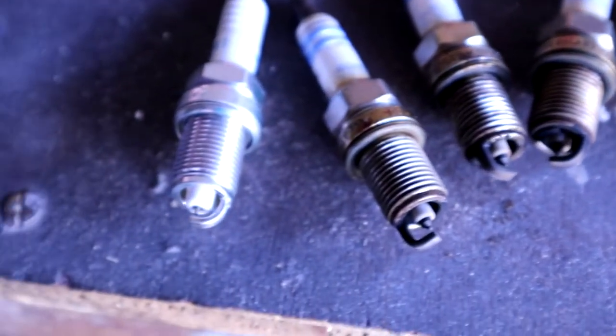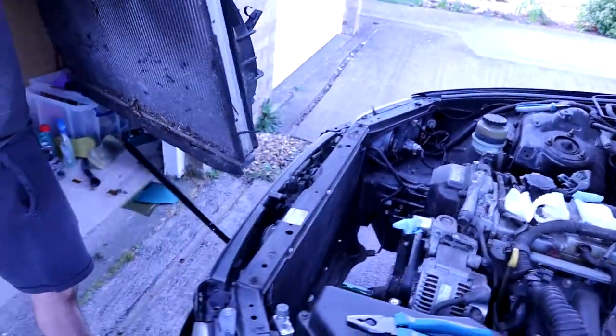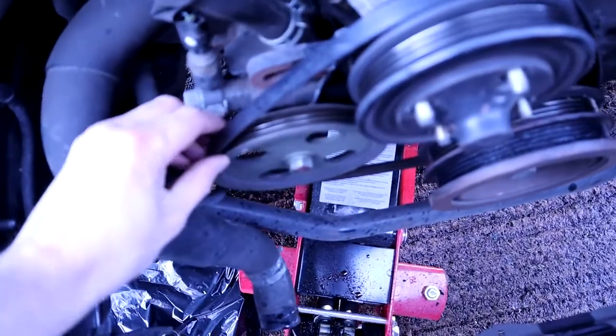They weren't terrible — I've seen worse — but they weren't great either. There's the comparison. Just taking the radiator out now. Hose clips are easy to undo. Taking the alternator belt off and the power steering belt.